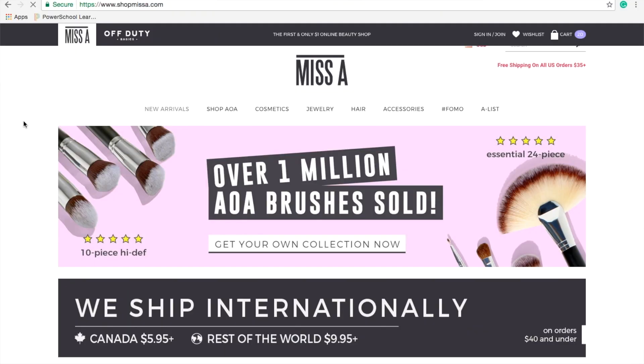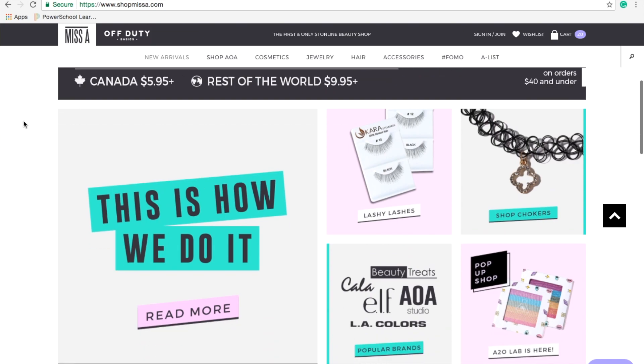So today's video is going to be about a Shop Miss A haul. If you don't know what Shop Miss A is, it's like a dollar store online beauty shop. So without further ado, let's just get started with the video.